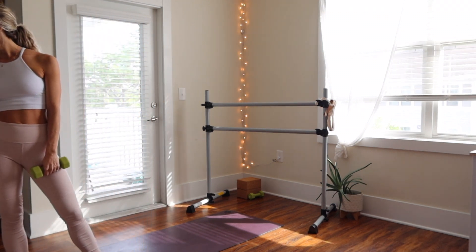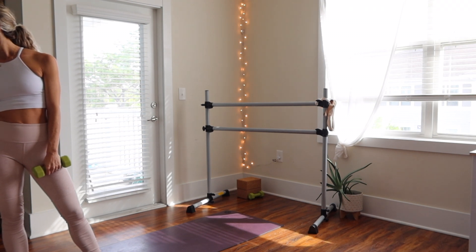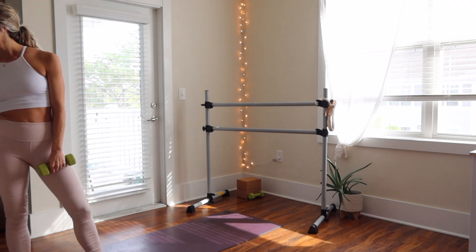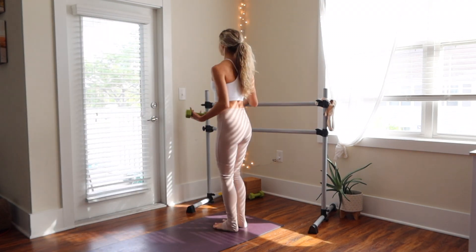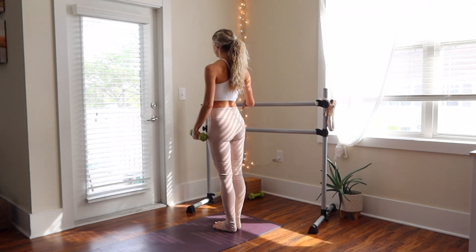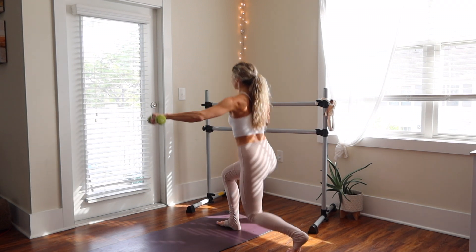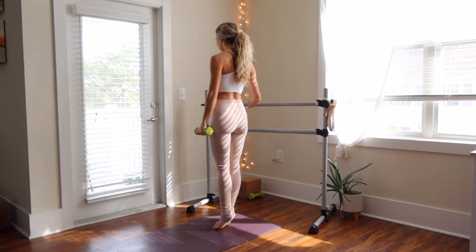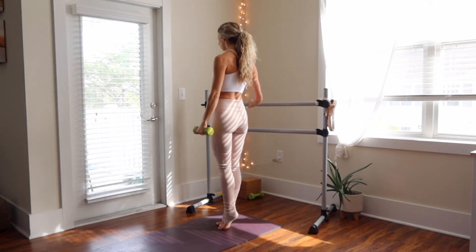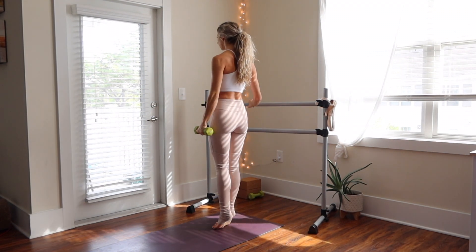Just switching over my song to the next one — if you guys want to listen along, there are two songs in the description box. We'll go back to the top: stepping back into a lunge, extending your arm out, keeping your shoulder down, soft bend in that elbow, maybe adding in a releve as you step your feet together. We have eight here.